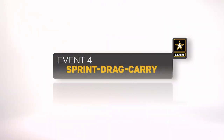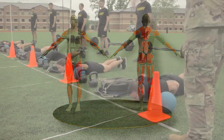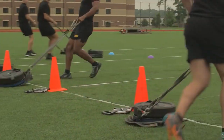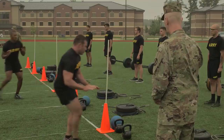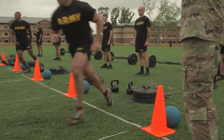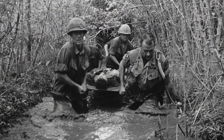The sprint drag carry is the fourth event. The event is timed and tests the soldier's movement skill under anaerobic conditions: sprinting, dragging, carrying, turning, and moving sideways. The event replicates moving a casualty to safety, moving supplies, or moving under fire.